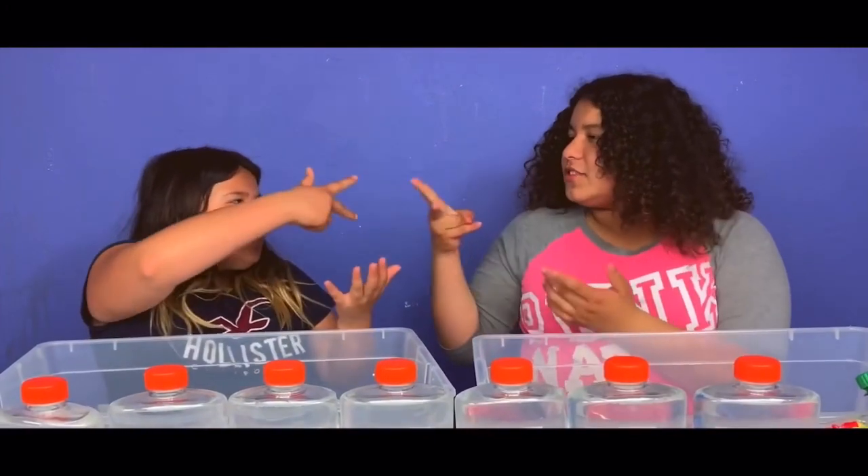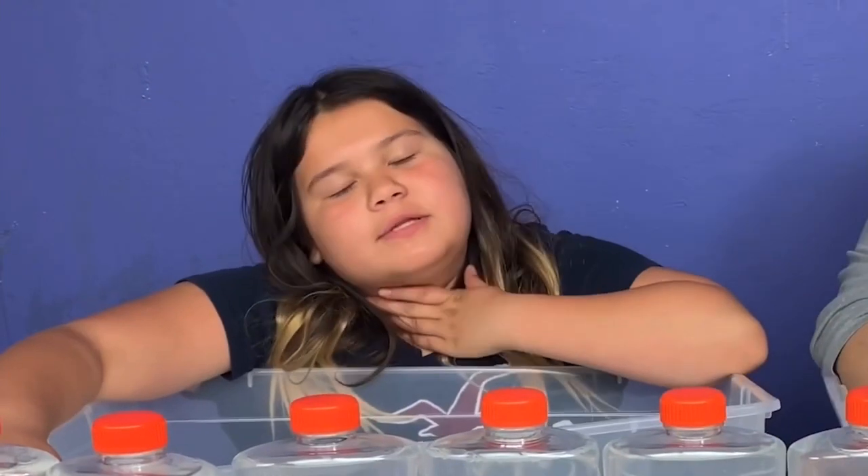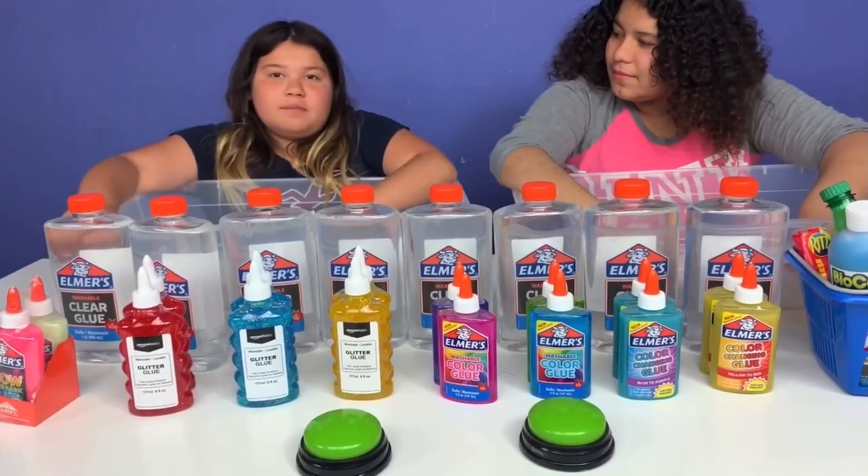Rock, paper, scissors, shoot. Rock, paper, scissors, shoot. Yeah! No! This time you guys are a little bit sick. But my nose is tired. I'm not going to sleep, but I'm not missing out on this game.